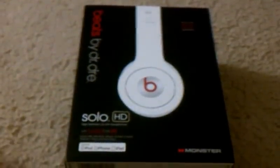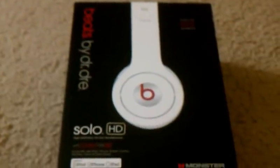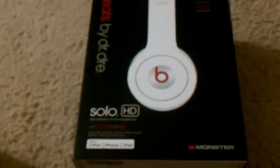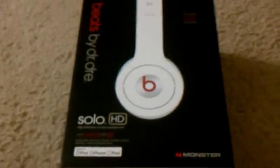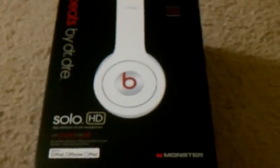Hey guys, we never game here — a guy that loves to play games. Here with the Beats by Dre Solo HD Monster Edition Headphones. I bought these off Amazon for about $100. The reason I think they're $100 is because they're used, first of all. And the guy that I bought them from, he didn't have the control talk, so I guess he probably took some money off of it.